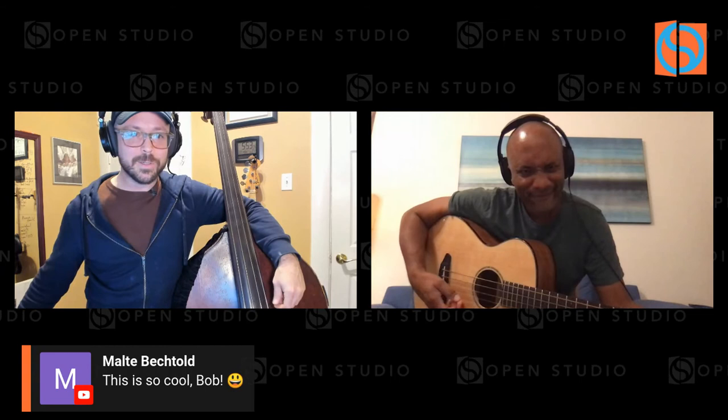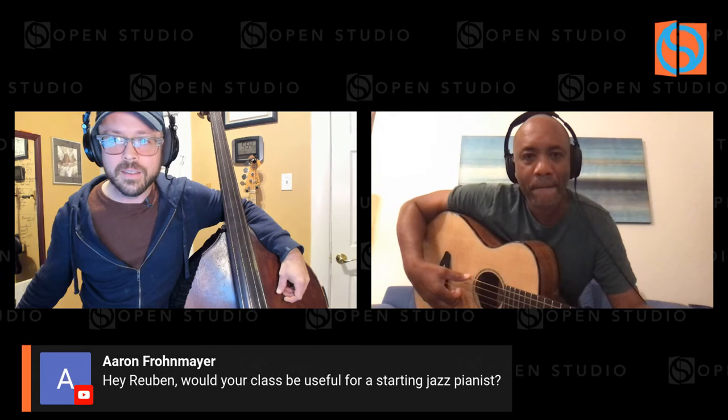I wanted to hop over to the comments real quick and check out some of the live chat. We have too many comments today to get to all of them. This is my buddy Mark — say hello. I hope I'm not mispronouncing this, but I think Malta was the one that requested a minor 2-5-1 session. All right, here they are. And those fellas got a Breed Love too. Hey Reuben — would your class be useful for a starting jazz pianist?